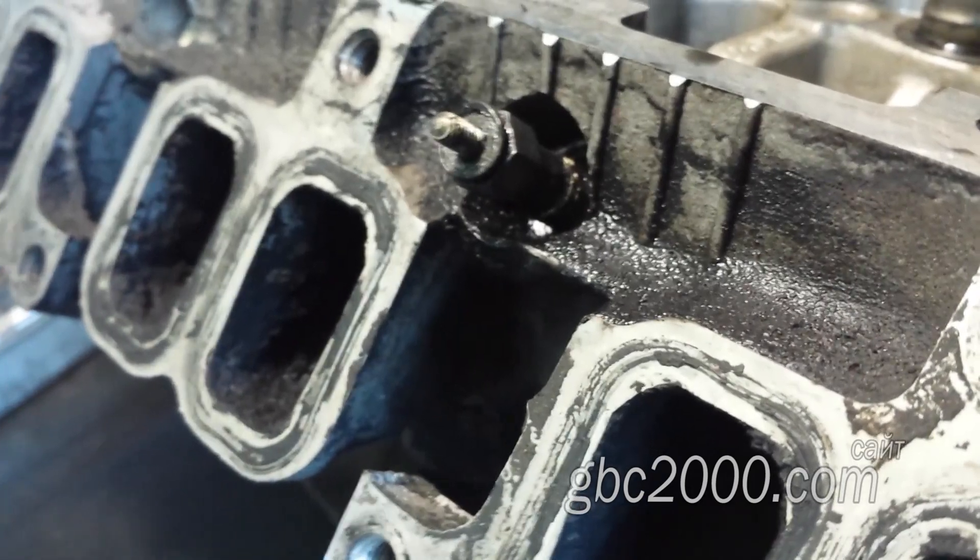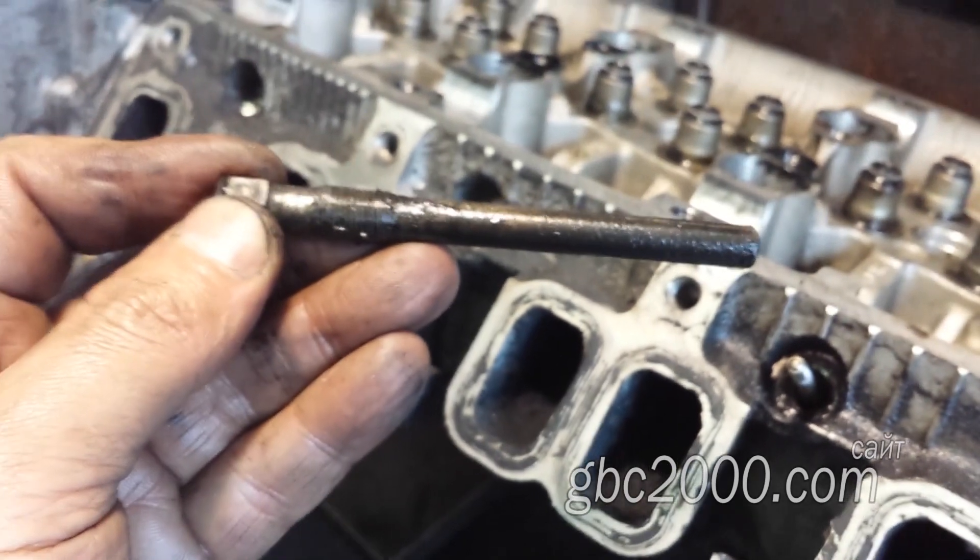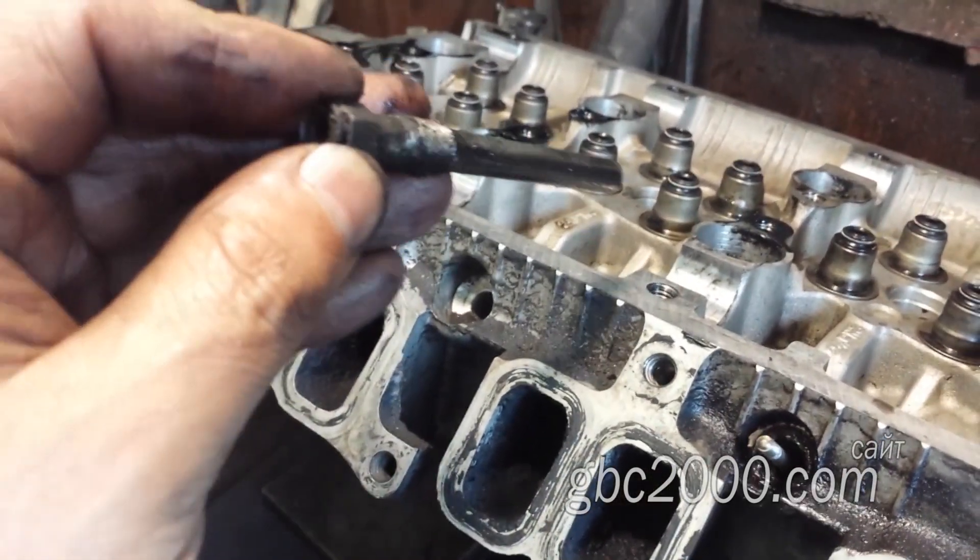Пробую выдернуть корпус свечи. С усилием сдёргивается верхняя шайба, и теперь вытягиваю сам корпус. Скорее всего, вместо свечи придётся подогреть.